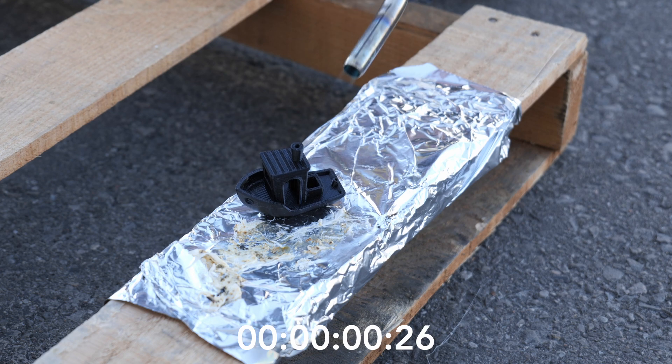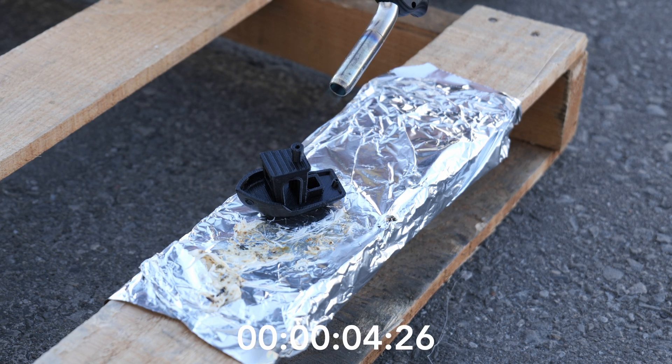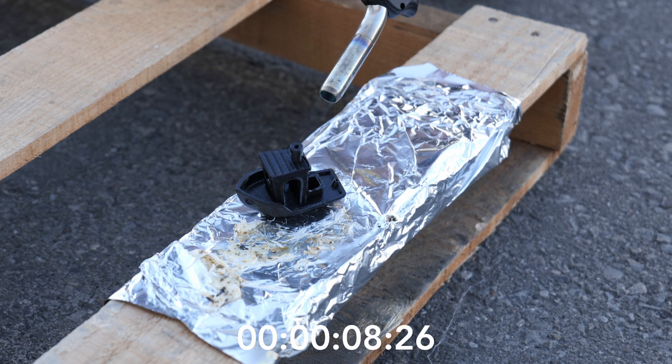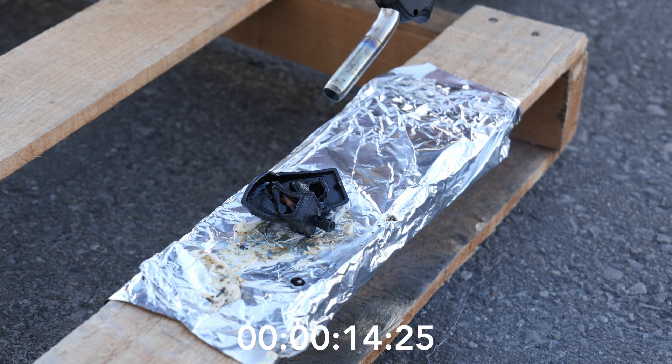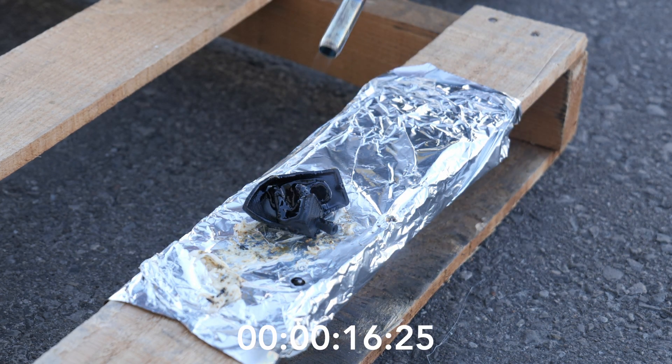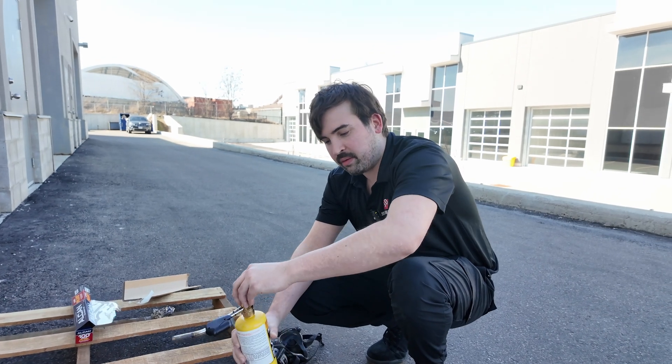So next up we have PETG here. I expect it to last at least a little bit longer than the PLA. So far I don't see any flames — oh, I'm starting to see some flames. There we go. We're going to have to get the exact timer on that, but it might have lasted a little longer before it completely lit up.